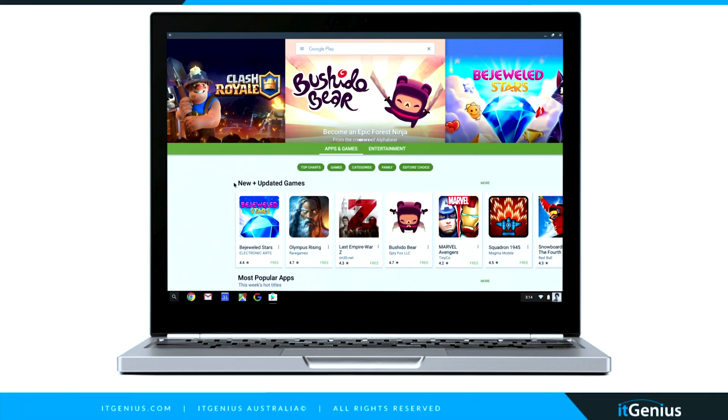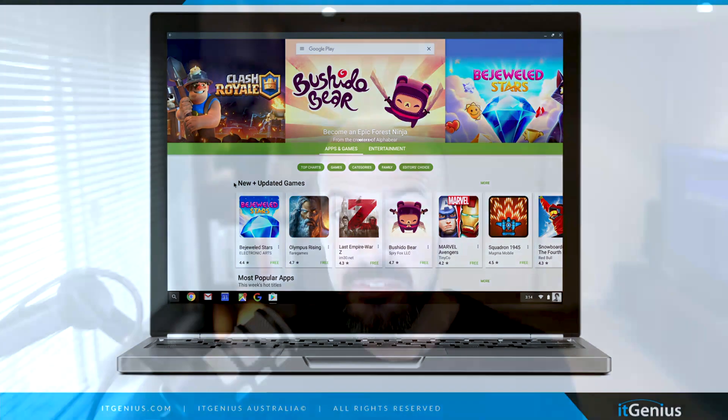Next, I suggest you go to the Google Play Store and see if there are any apps or extensions you're interested in downloading. Some of my favorites are Google Play Movies and Netflix, because when I'm traveling and offline, I can take those with me. There are also a number of great games on the Google Play Store. And if you still want to use Microsoft Word or Excel, you can download the Microsoft Android apps from the Google Play Store to access those applications as well.